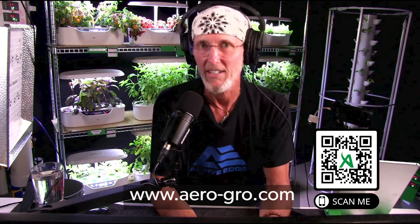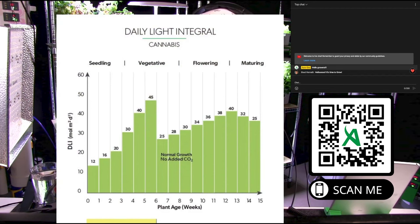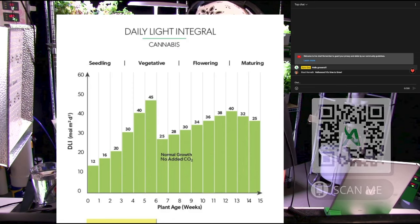If you go to aerogrow.com — A-E-R-O-G-R-O.com — and go to the blog section, you will find some charts for DLI, a recommended DLI chart. We're about to go over all that; I just want to tell you ahead of time if you want to go download it. There is a daily light integral, or DLI, for cannabis as a downloadable. There are a couple of things there I created for you — there's a full chart that shows you all the vegetables, everything you can imagine that you can grow, and it'll show you the DLI or light requirement per day for those plants.